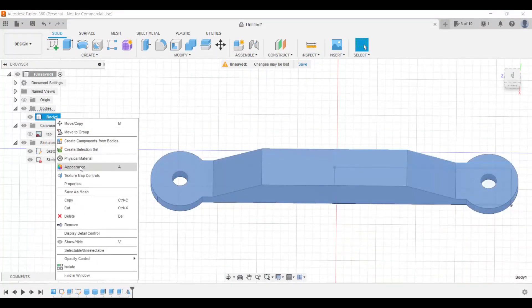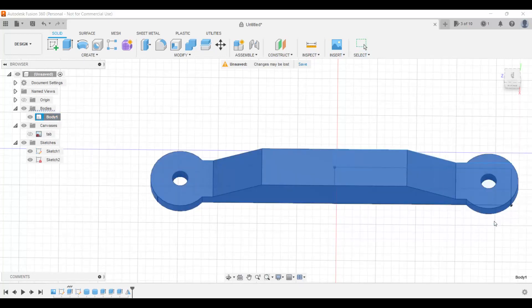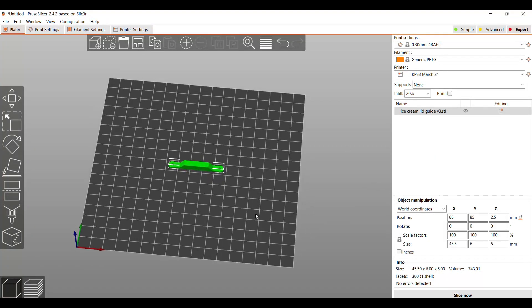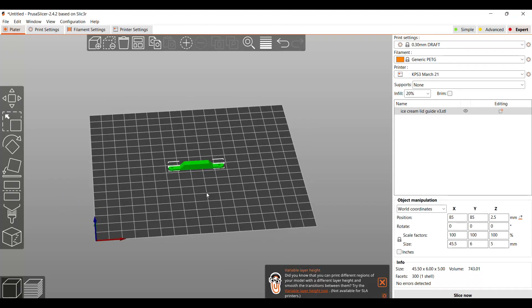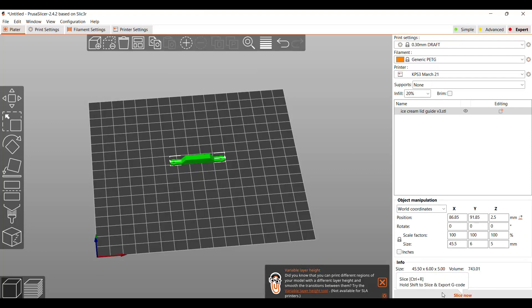Once I export the mesh I'm going to go ahead and try to print it. I'm going to use my KP3S — it's a nice little small printer with a 180 by 180 bed. I haven't really tried to print ABS or PETG on it, but I'm going to give this a whirl with the PETG. Here's one clip imported — the ice cream lid guide — so I'm going to slice it right now.